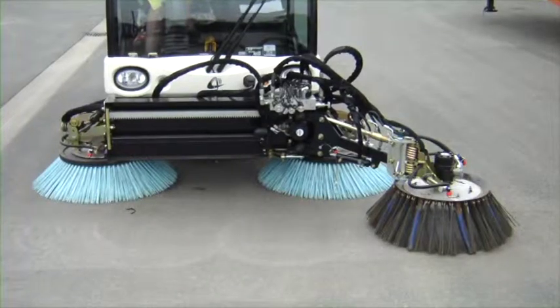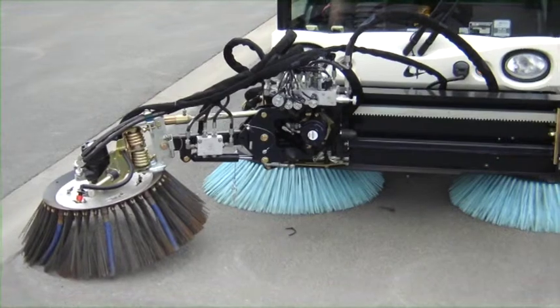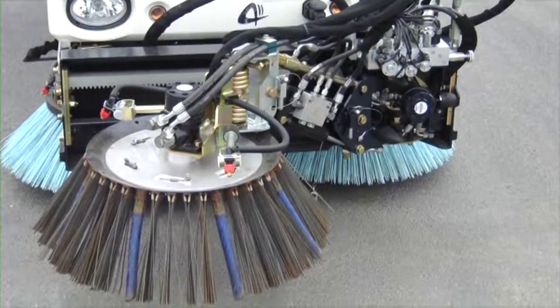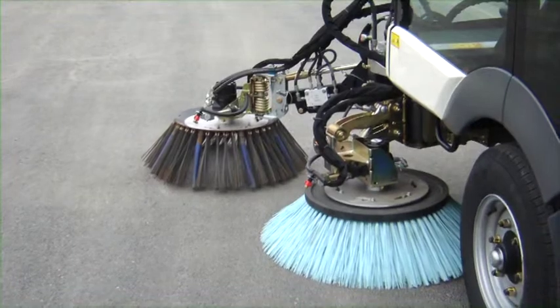The Azura MC200 also provides a convenient optional frontal broom. Mounted on a rack rail so that it can move from right to left, the third frontal broom increases the sweep width to up to 2.70 meters. This is a green solution, cutting weeds without the use of chemicals.